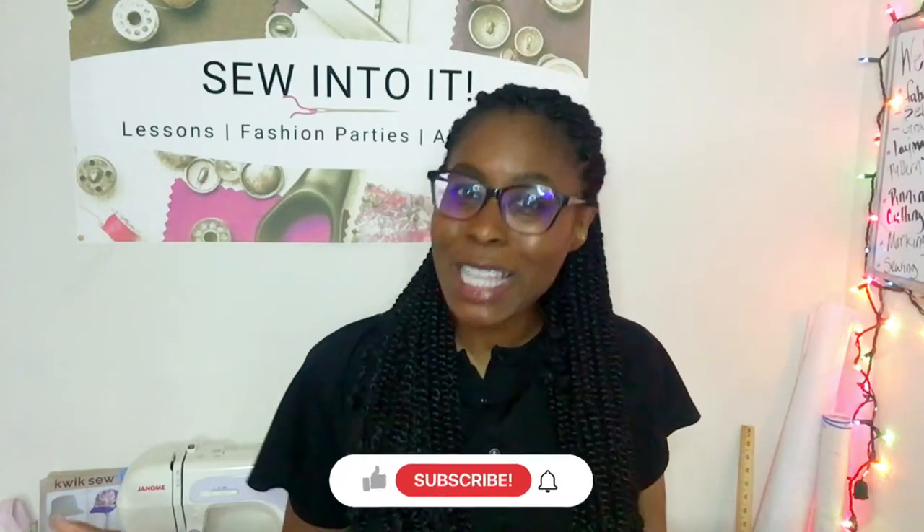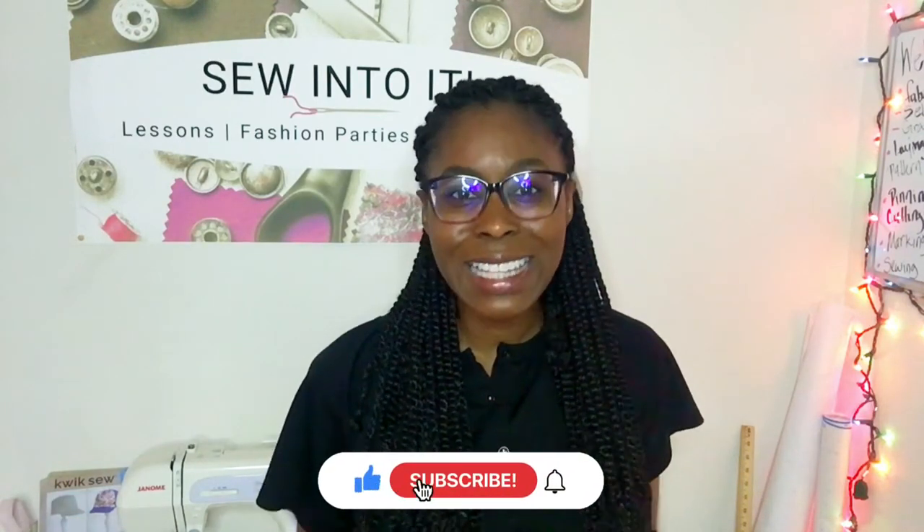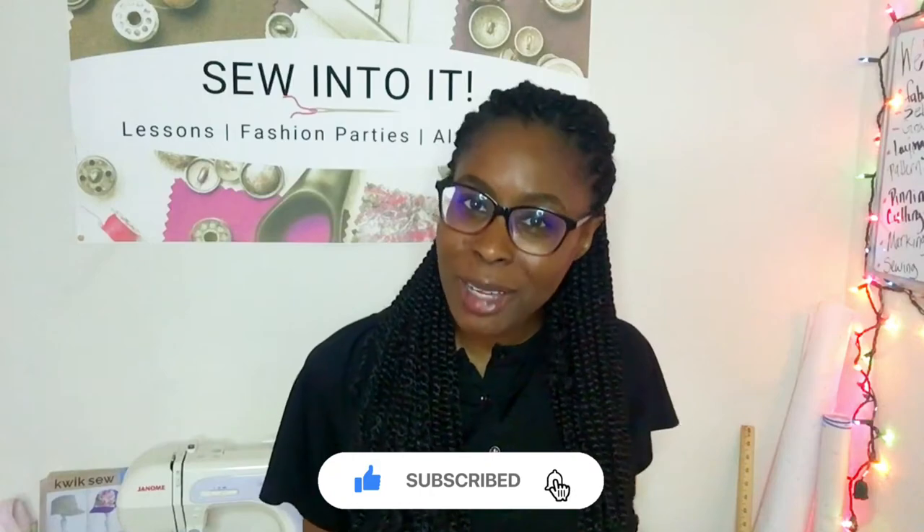If you found this video helpful, please let me know by commenting, liking, and most of all subscribing to this channel. If you want to do more research on the Brother LX3817 sewing machine, I've made quite a few videos about it, and you can find the link to that playlist in the description below.